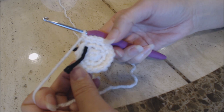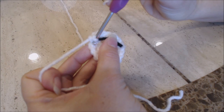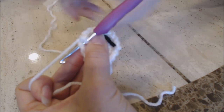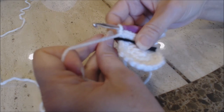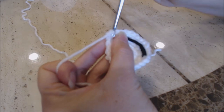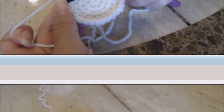You should have completed 18 stitches. Move your yarn marker up for the next increase round. Make one single crochet in the first stitch, one single crochet in the second stitch, and then two single crochet into the third stitch. Repeat that pattern all the way around — you should have completed 24 stitches. For the last increase round: one single crochet into the first stitch, one into the second, one into the third, and then two single crochet into the fourth stitch. Repeat all the way around — you should have 30 stitches.